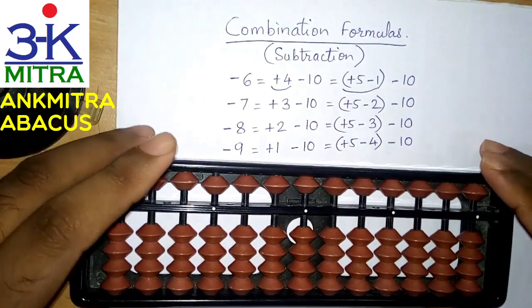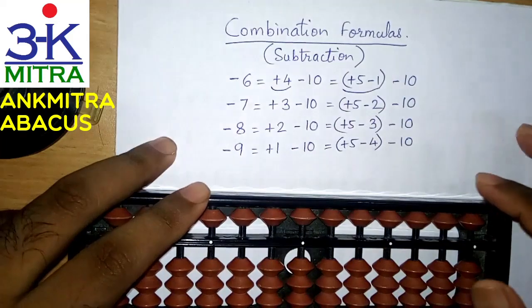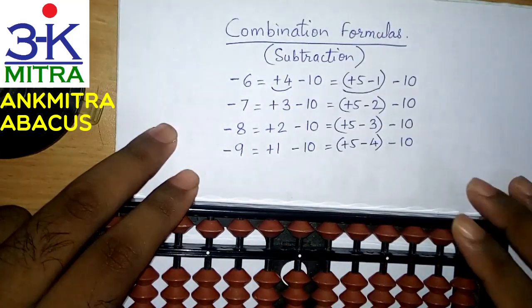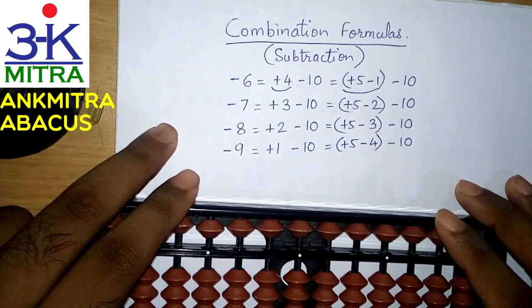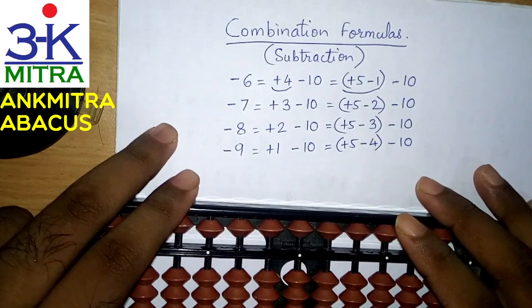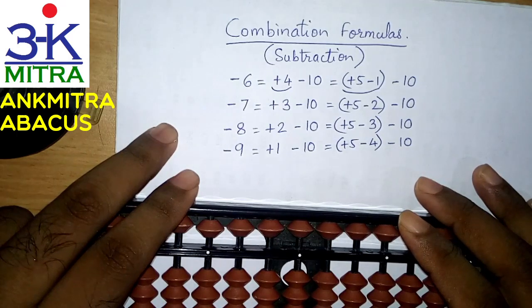These combination formulas are basically required only for digits larger than 5. Even in case of addition, we have seen that these combination formulas are required for digits larger than 5 only.